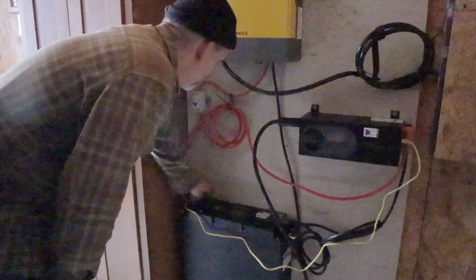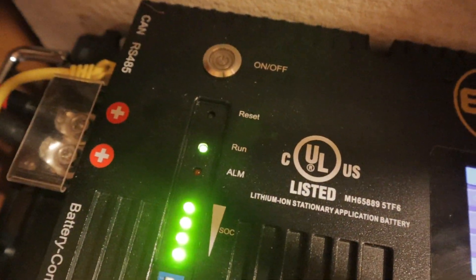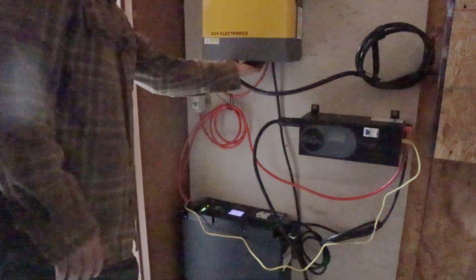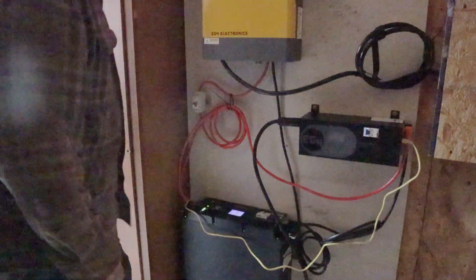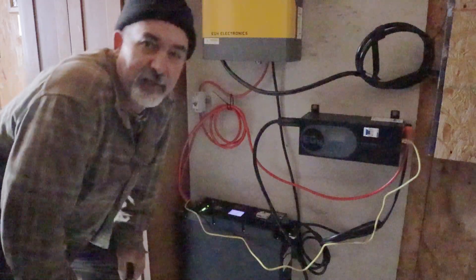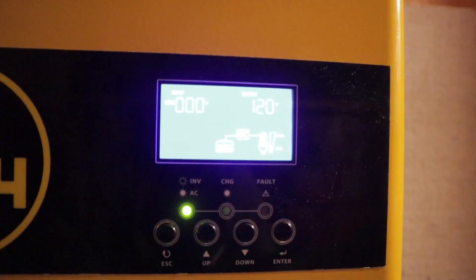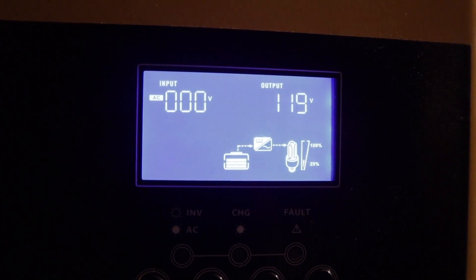We're going to turn on the battery management. It's warming up in here. No alarms. We'll turn the battery on, turn the inverter on. The battery is at 70% — that's just where we left it when we were up here a couple weeks ago. We turned everything off so it wasn't using any battery.